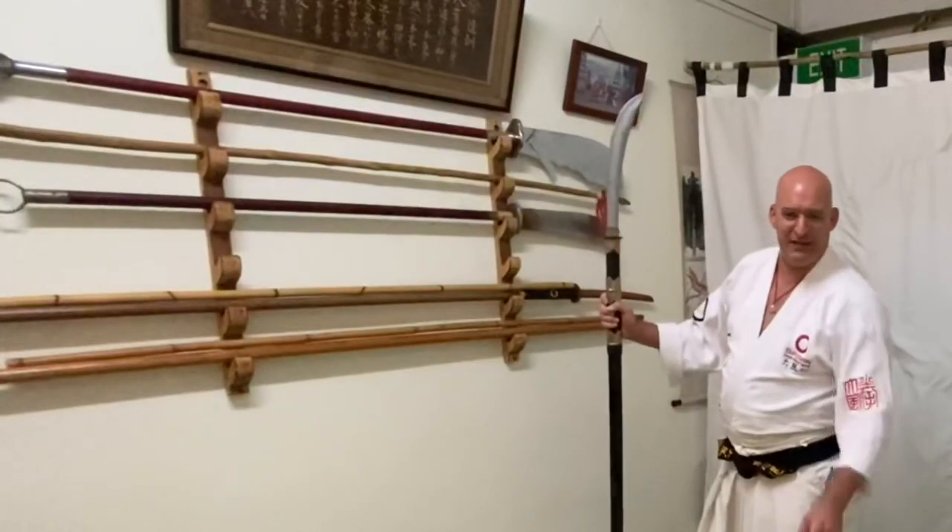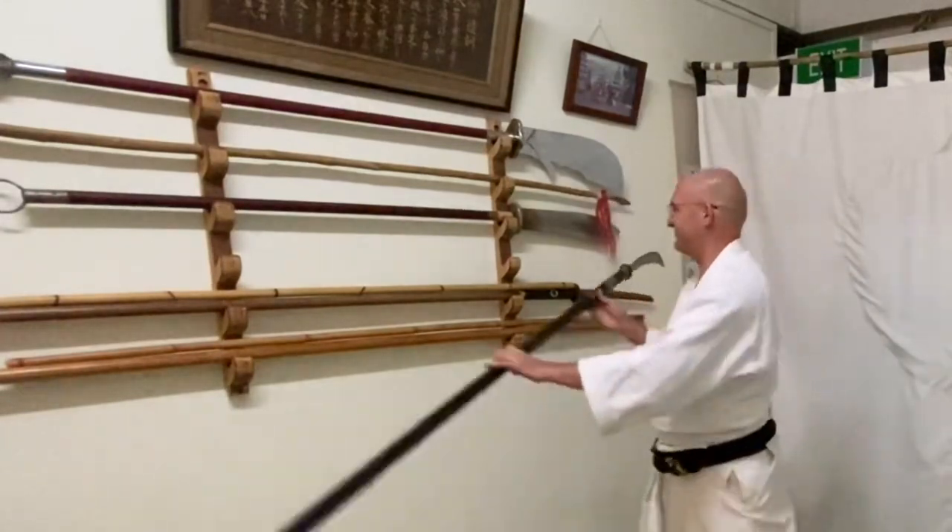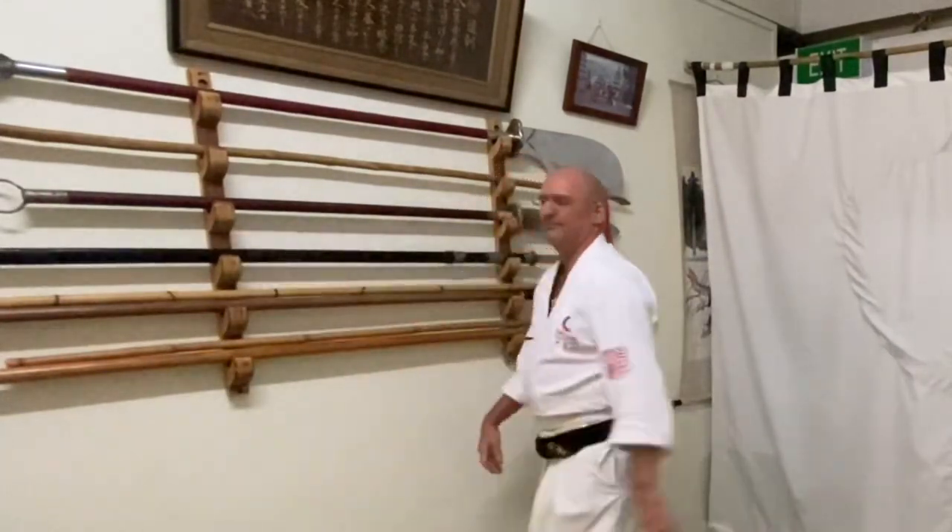Okay guys, all the best to you — good night, and Katori spirit! I'll see you on the next vlog of the naginata. Thanks for watching.